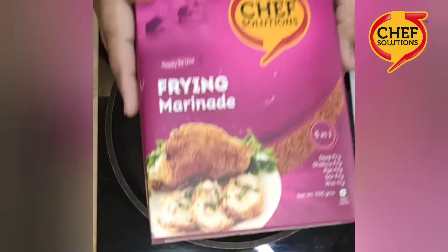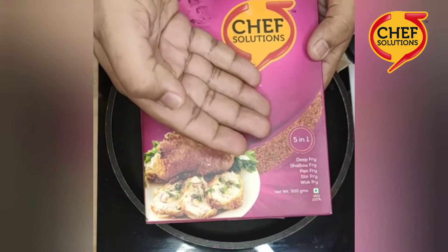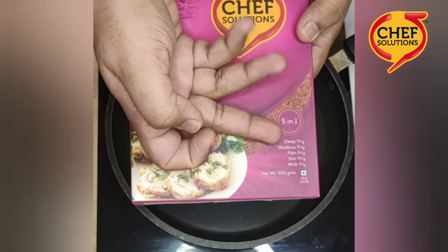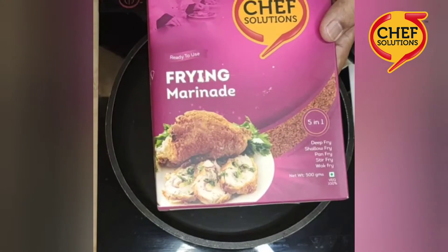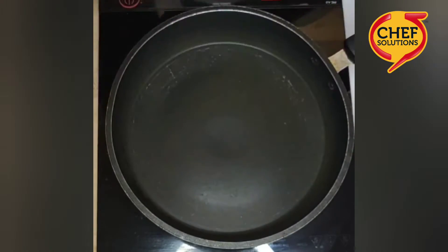So let's get started. I have here the frying marinade of Chef Solutions — a 5 in 1 marinade where you can deep fry, shallow fry, pan fry, stir fry, and wok fry. Today we will be making our fried idlis using this frying marinade.